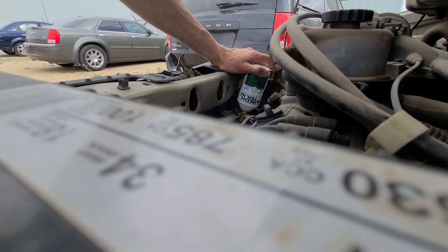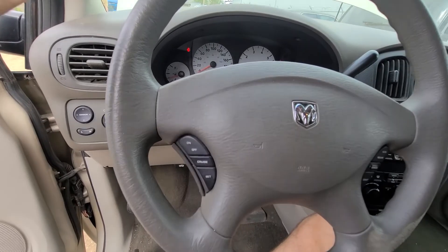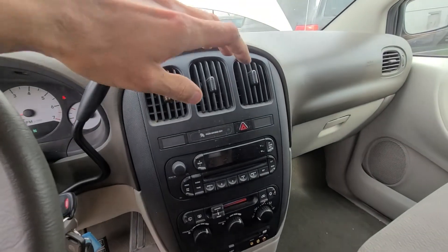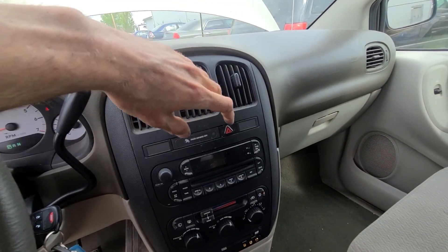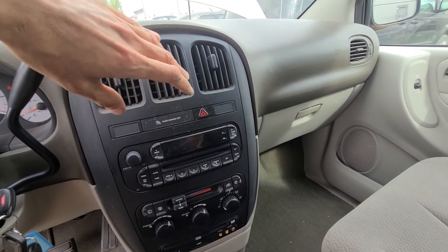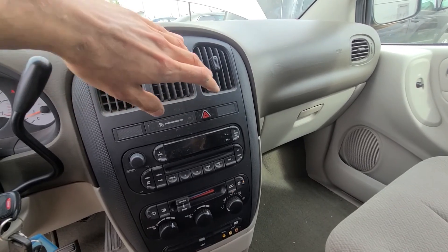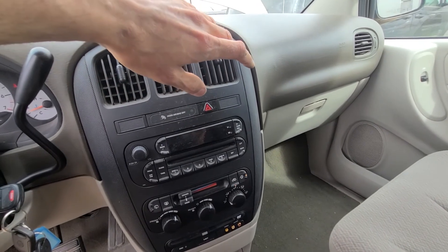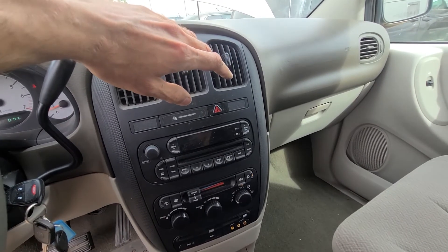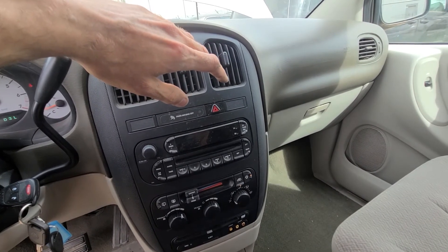My first can is done and now I will go inside again to check how it is. I'm definitely feeling cold air now — not stone cold, but I'm definitely getting there. I did one can and the system is not fully charged yet. From experience with this van, I know I'll have to do at least two or three cans because the system was completely empty.